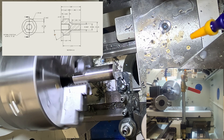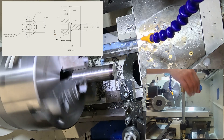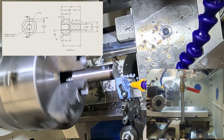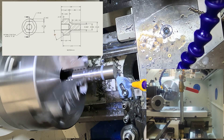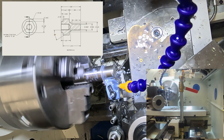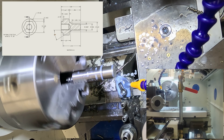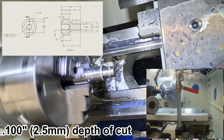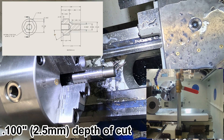I've got the drawing up in the corner here just as a reference so you can look at that as I go through machining this part. I do like using full flood coolant, especially on stainless steel, which is what this is — 304 stainless steel. A couple of light cuts and then moving to 100 thou depth of cut, which is really easy with these inserts.